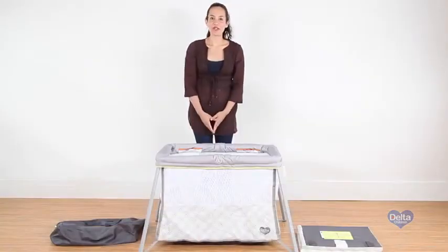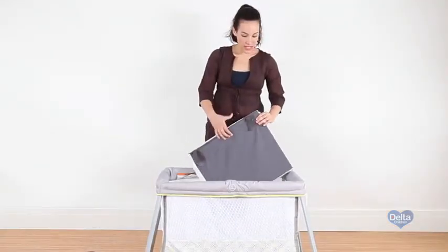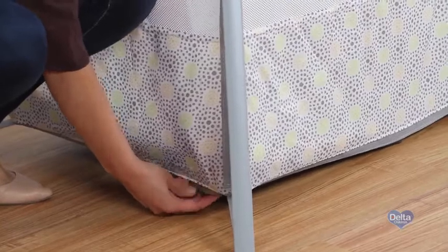Now we're going to insert the mattress pad. You have to secure the mattress pad using this strap and inserting it through the opening of the frame.